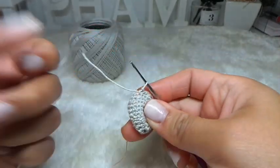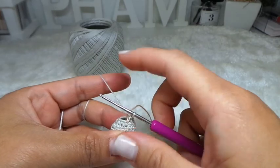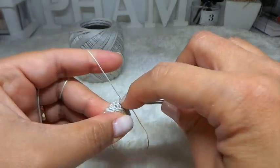Next rows 11 and 12: I'm going to make 1 single crochet all the way around — 12 stitches each round. Go ahead and do your two rounds of 1 single crochet.